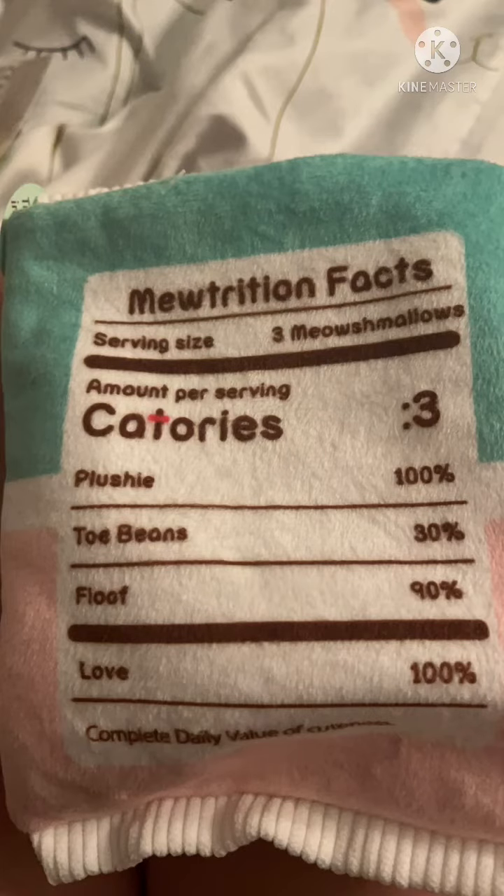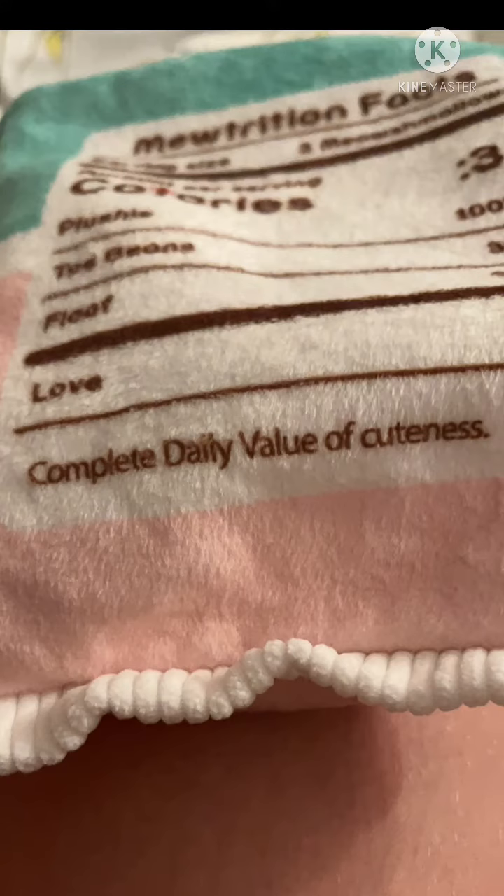...nutrition facts. Serving size: three Meow Shmellows. Amount per serving — Catleries: three plushy, 100 toe beans, 30 floof, 90 love, 100% complete daily value of cuteness.